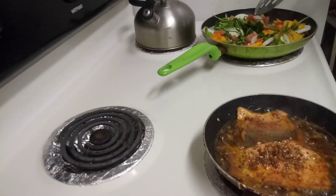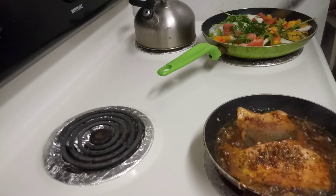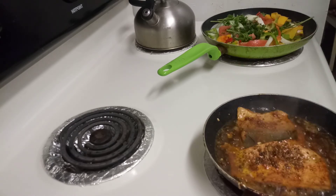Smell it — beautiful. You have to use enough seasoning, plenty seasoning.